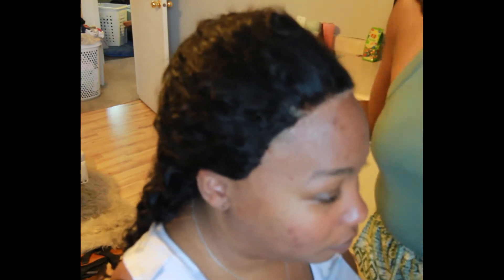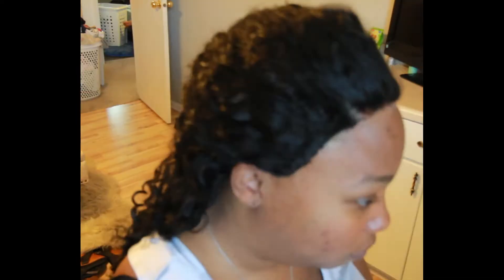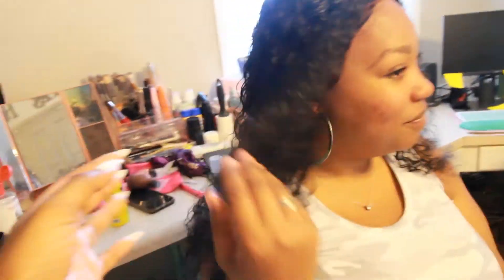Next week I'm going to drop another sister savvy slay for you all, but it was easy — come on now! Look at this — is that scalp or is that scalp? Curls popping! All right, easy slay!